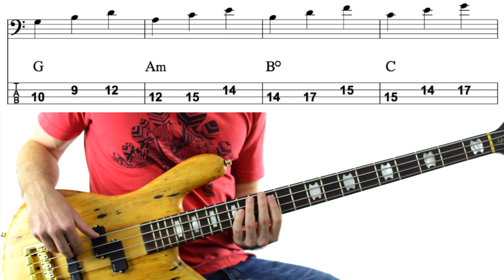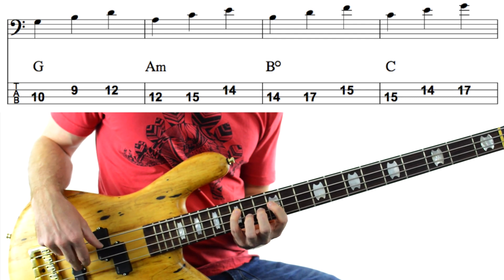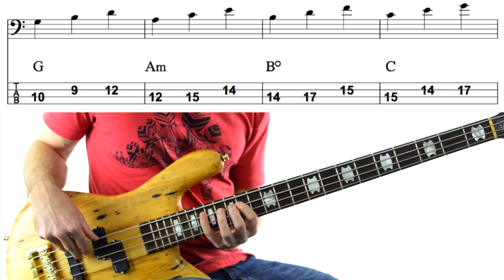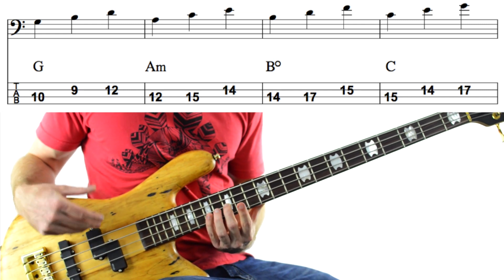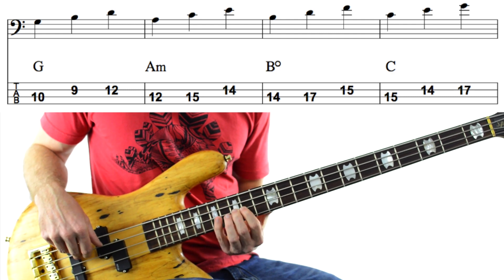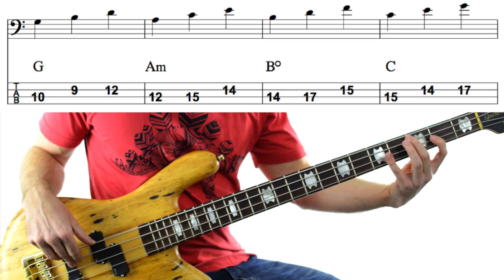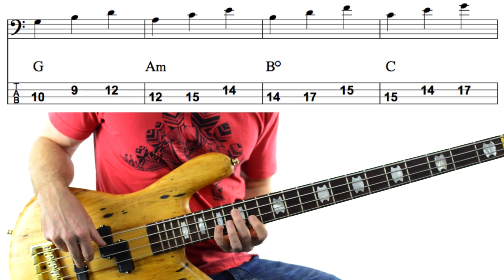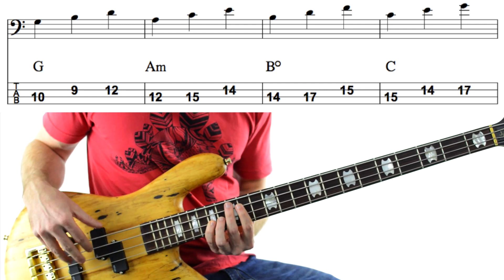Next, we're going up to an A minor triad — A, C and E — 12th and 15th frets on the A string, 14th fret on the D string. Second last one: we're going to go up and play B, D, F — a B diminished triad. This is a different shape: 14th and 17th fret on the A string and 15th fret on the D string. Finally, we play the same shape as our first one just 1 octave up — C, E, G — 15th fret on the A string, then 14th and 17th fret on the D string. That's the whole exercise.